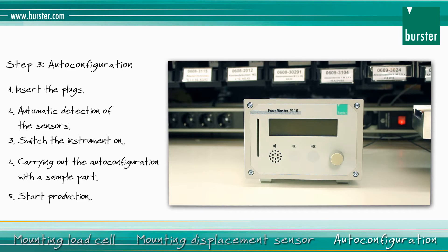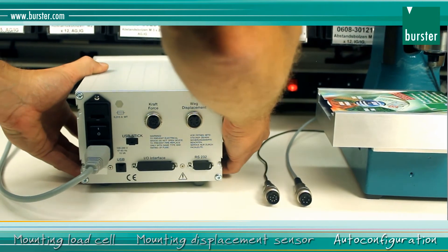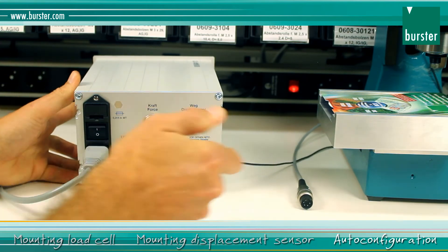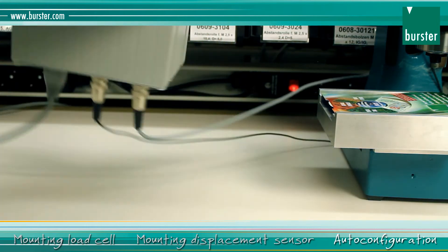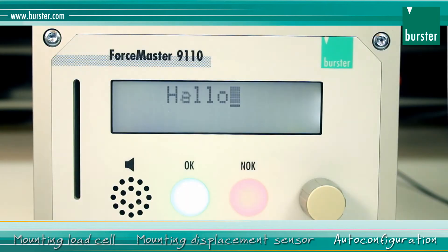The final step is auto configuration using the sample workpiece. Your advantage: you don't have to make any adjustments at the device yourself — the evaluation elements are set automatically. You can start production straight away. Connect the sensor plugs; the sensor data is recognized automatically. Switch the Force Master on.